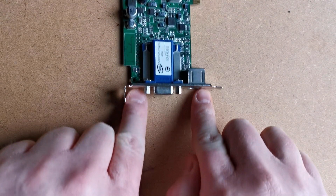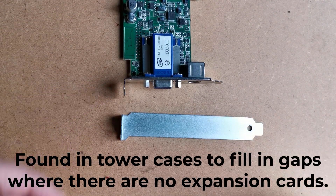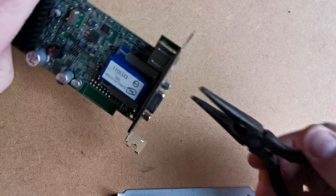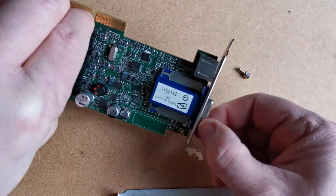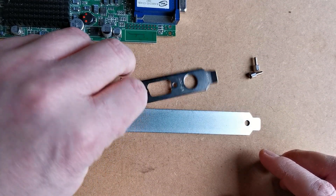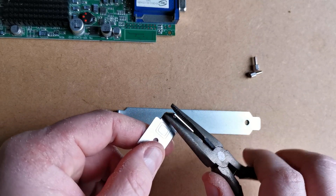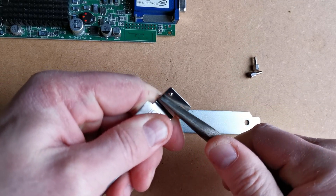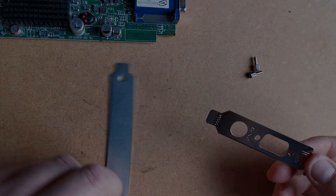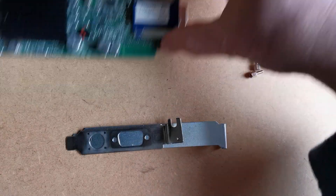What we need here is to replace it with this full-profile blanking plate I had lying around. Let's get the small one off so we can measure up where all the holes need to go. Instead of taking measurements like I probably should have done, I'm just going to bend this bit back on the short bracket so I can use it as a template on the normal-sized one. I just need to stick them together so the template plan works, as I'm just going to drill through the holes that are already there.